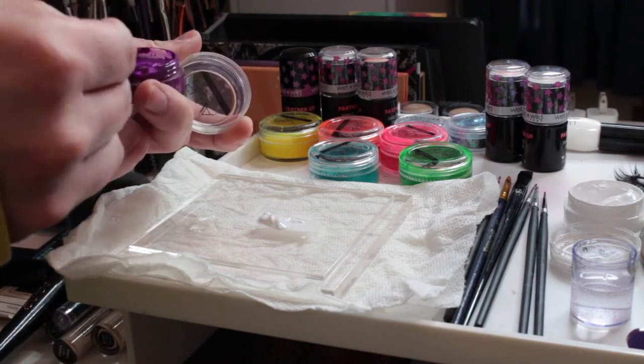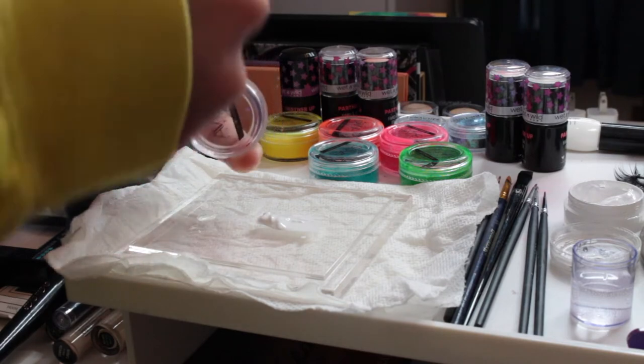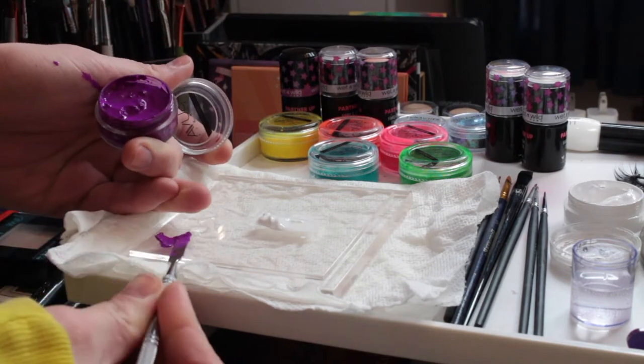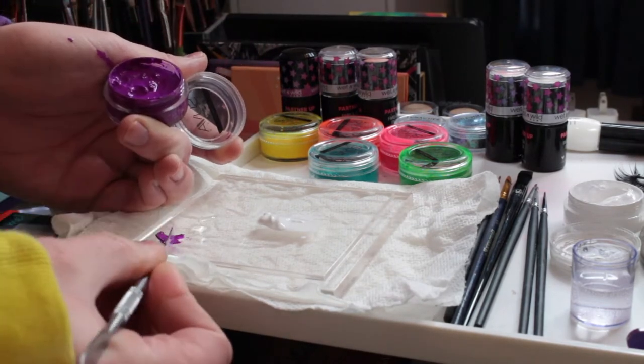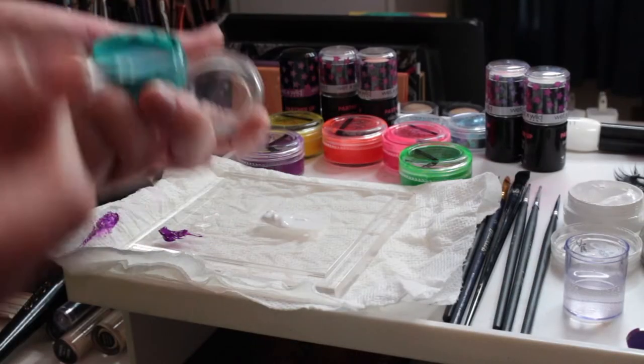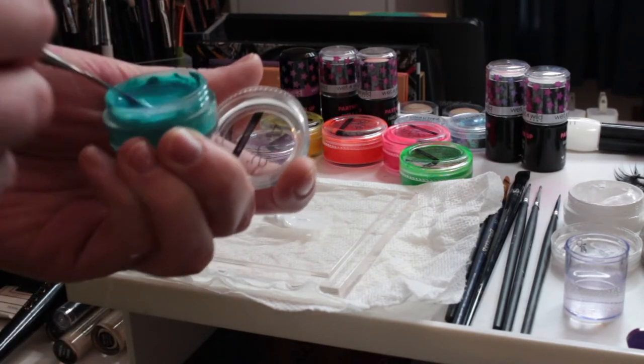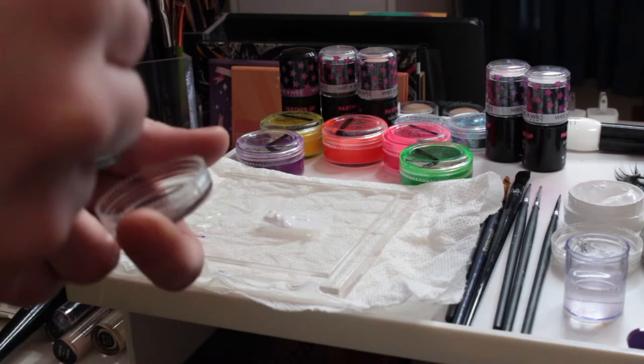This process is a bit time consuming, but the cool thing about it is once it's on the tray and after it's dried out, you can just add more water to it and reactivate them and use your custom color combinations until you run out, because these are water activated.